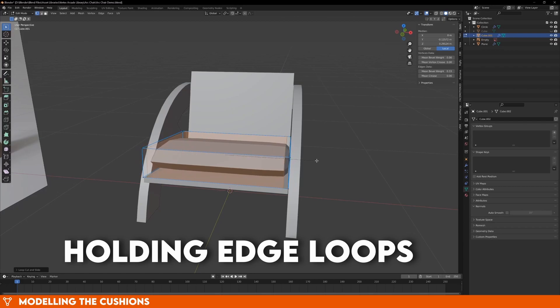So now our UVs are finished. Separate the wooden parts of the model and the cushion by pressing P, and now create separate materials for the cushion and the wood. Name them just to be sure that you don't get confused at any point. It can be very easy to add 20 materials to your object and then not be sure if your wood was material.006 or material.009, so naming them is a good habit to get into.